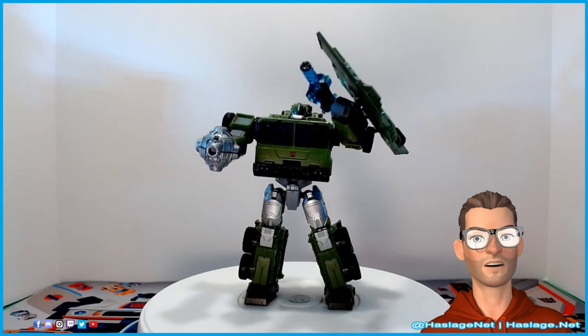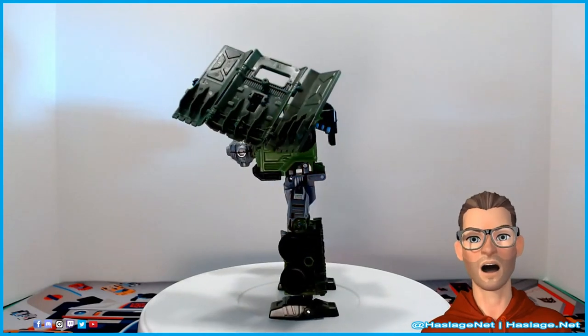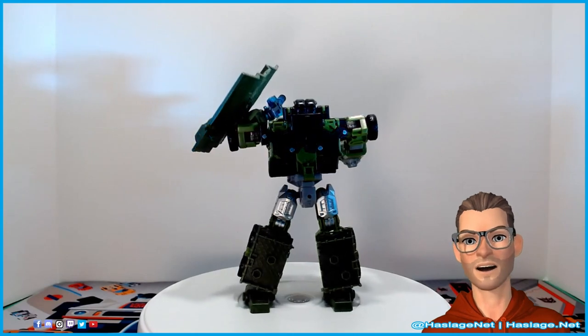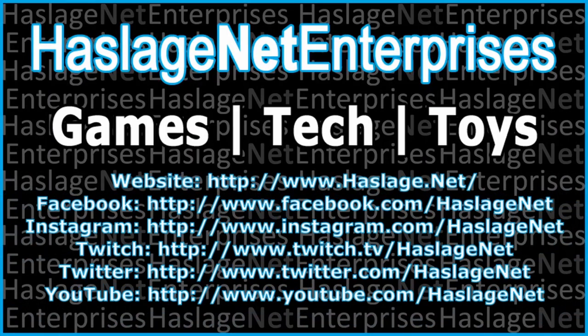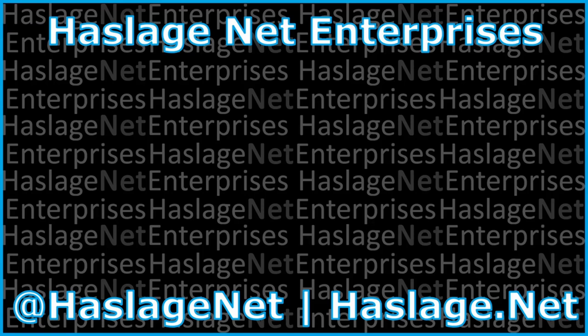Looking at Bulkhead here, he's Bulkhead — he looks like Bulkhead to me. I get where they came from in the design process, and I didn't have a Bulkhead before, so it works perfectly for me. I think he's adequately bulky. Let me know what you think about this guy — did you get him? Let me know in the comments. Thanks for watching, and please remember to like and subscribe. See you next time.